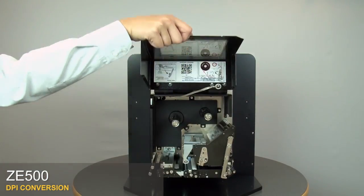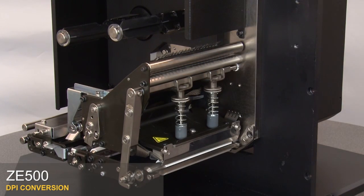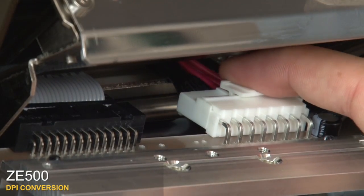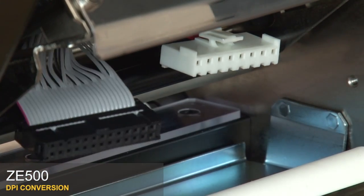Open the media door. Loosen the printhead mounting screw. Open the printhead. Disconnect the power connector and printhead data connector. Remove the printhead.